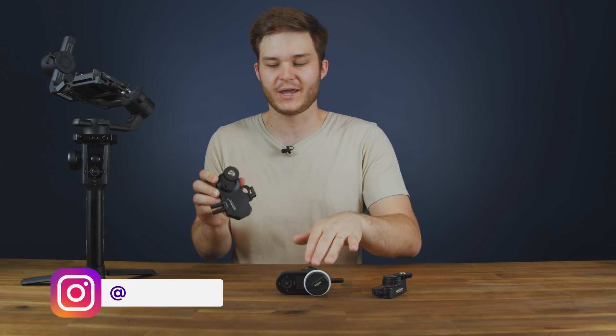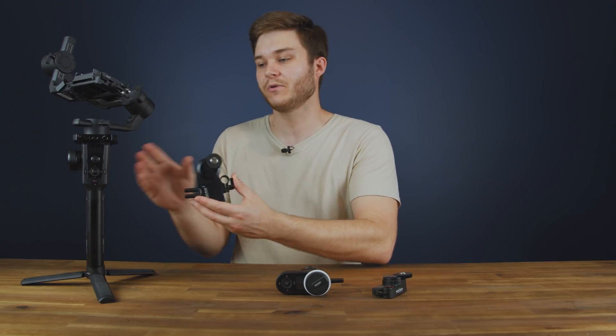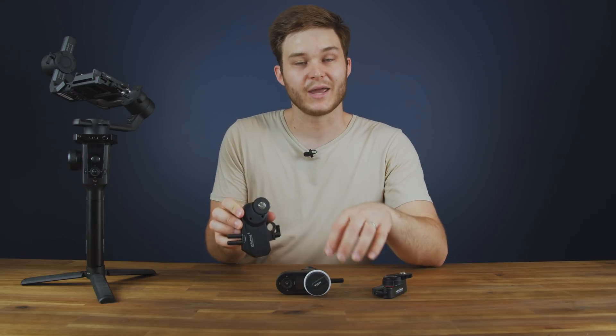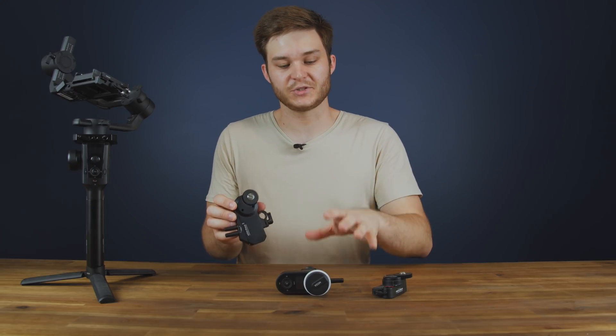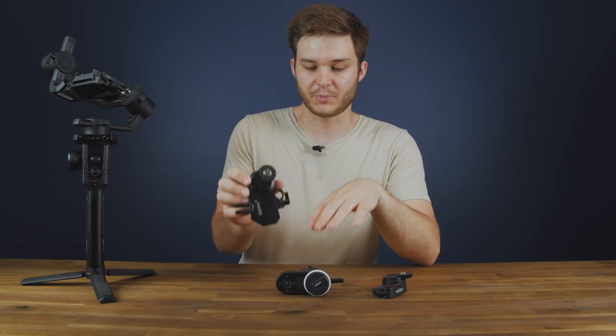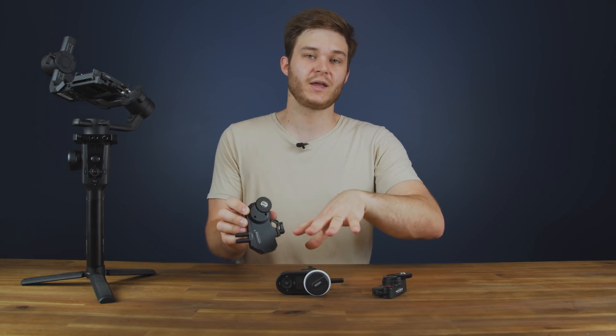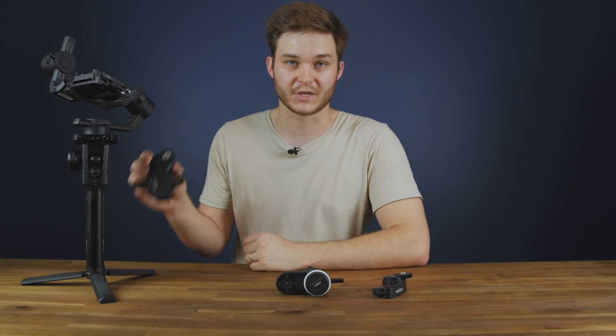We'll start off with the original iFocus unit. You need to plug this into the hand unit or the gimbal to complete the firmware upgrade. If you do it over the gimbal there are compatibility issues with the original hand unit. So it's best, if you plan to use it with an iFocus hand unit, that you plug it in via the multi-can cable. If you don't have a hand unit, that's fine — just do it over the gimbal.